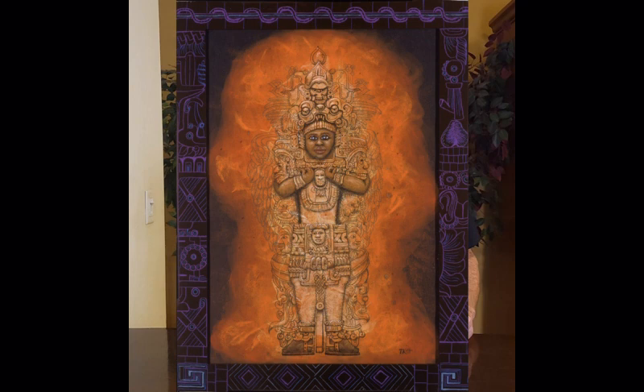This painting is called Emergence. This particular one is 12 inches by 16 inches. Each print I have of my original paintings comes in three sizes: small, medium, and large — and this is the smaller one.